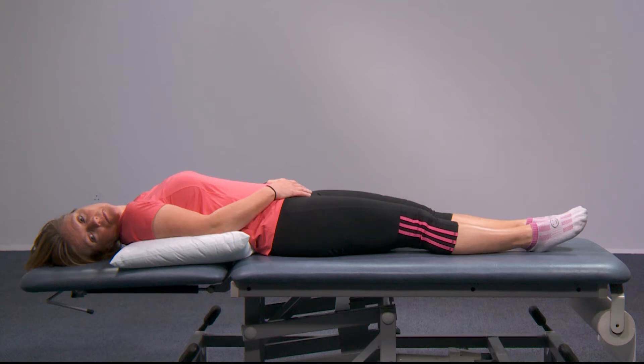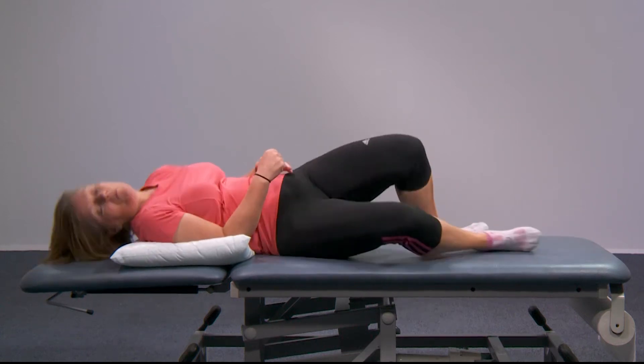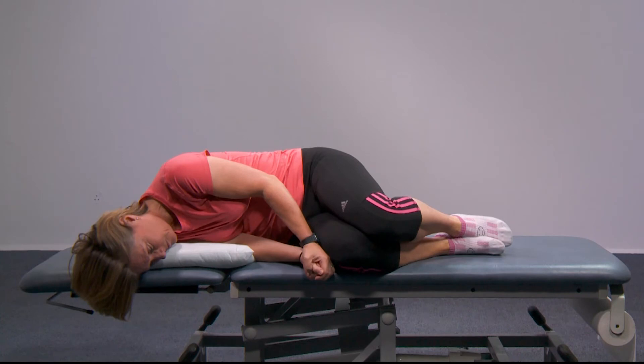Then turn your body so that you're lying on your right hand side with your nose pointing towards the floor and your chin tucked in. Again, stay in this position for 30 seconds or until your symptoms settle.